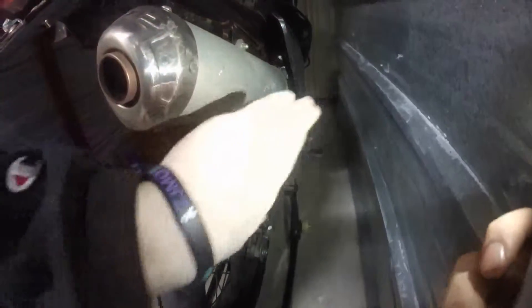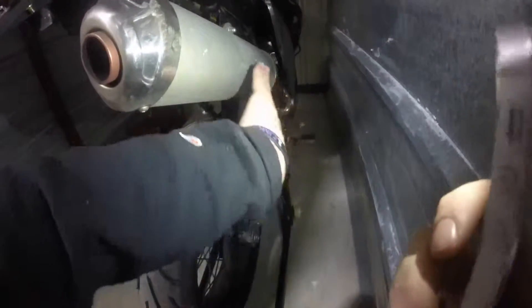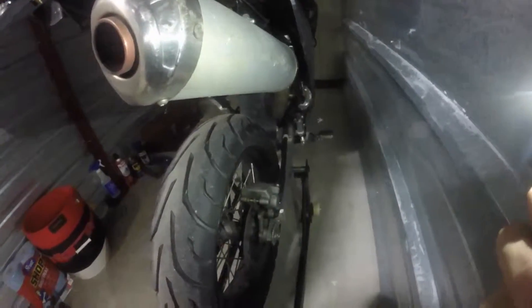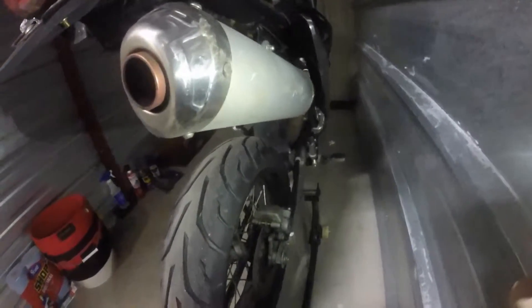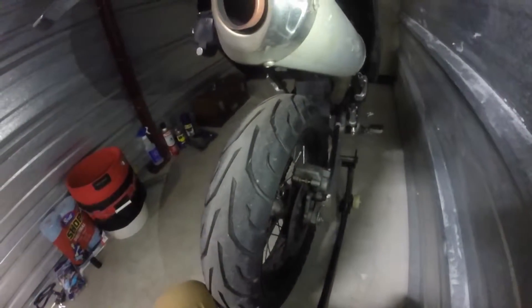I have to see what I can do with this exhaust scuffed up from the crash. If I can, I'll wrap it in something. I like the silver look it has, but maybe a carbon fiber wrap, or even a black exhaust tip.